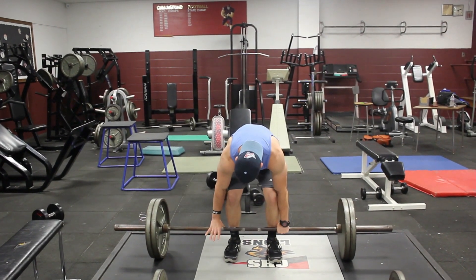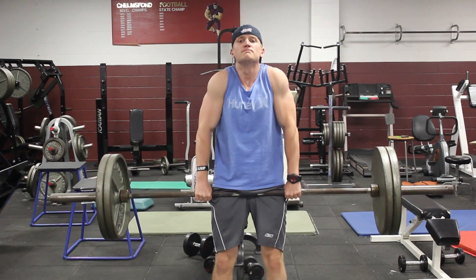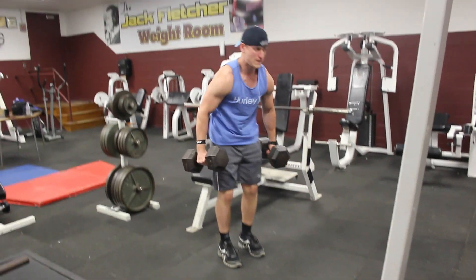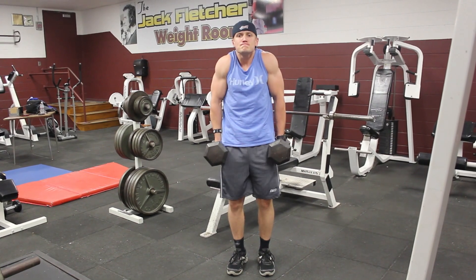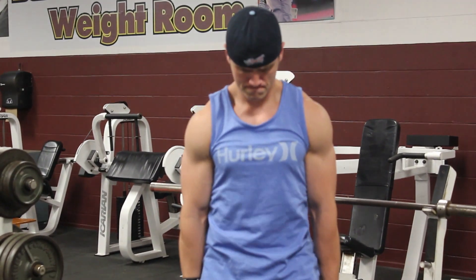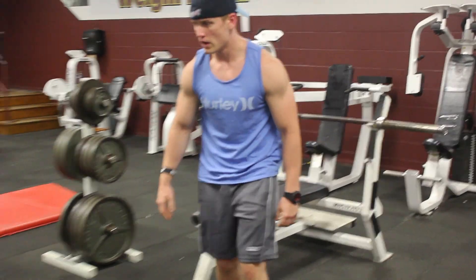The major difference between the barbell and dumbbell shrug is that the barbell shrug allows you to use more weight. As you've seen in one of our earlier videos, me and Mike are doing reps of 405 pounds, whereas in most gyms the dumbbells only go up to 60 or 125. On the barbell, you can load up as much as you want — until it literally snaps in half.